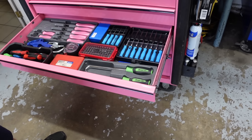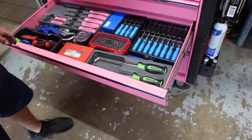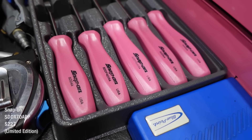Screwdrivers. I love picks — I beat the hell out of picks. I have a couple sets because you need to break one and then gotta wait for the tool guy to come next week. I have never seen a pink hard handle. Yeah, they're sick — they're awesome.